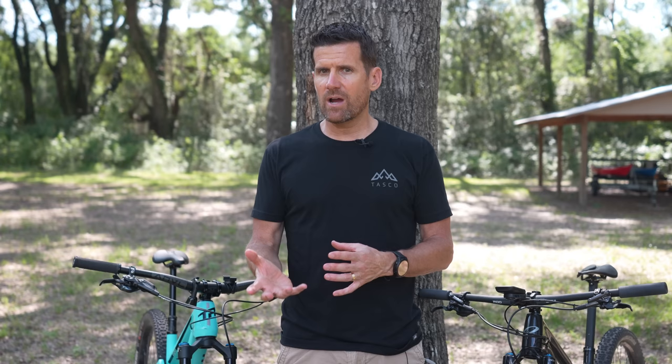In this video, we're going to talk about the drivetrain and the brakes. The brakes are where they vary the most, but let's start with the drivetrain.